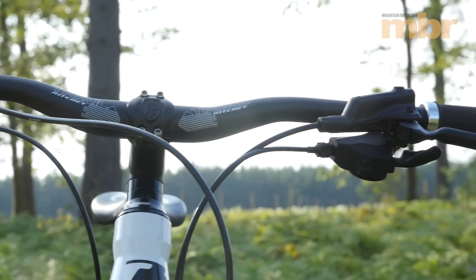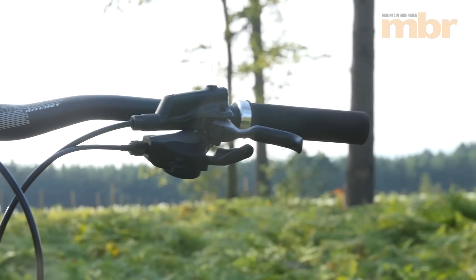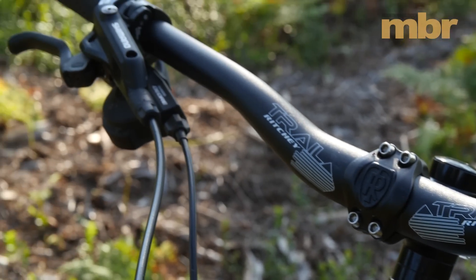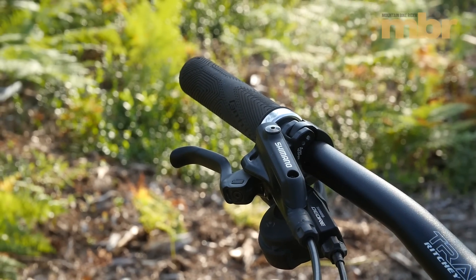The one-finger Shimano brakes are on par with the higher-end XT units, and if anything the simplified lever design offers a smoother, more controlled action with better modulation.